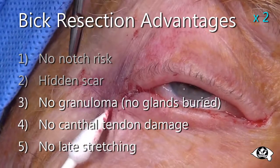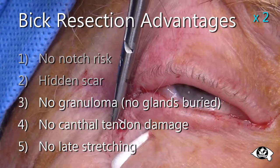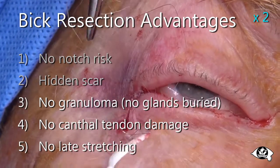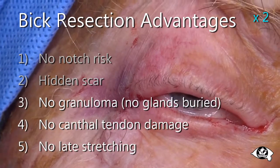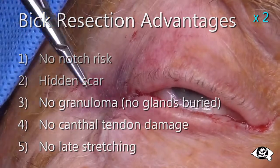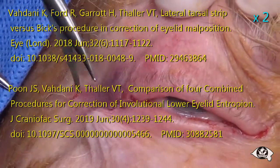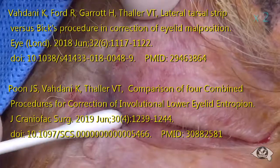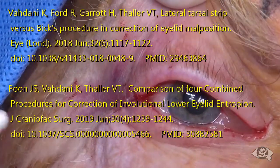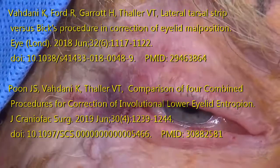Since the sutures absorb completely within two months, there is no risk of late suture-related problems. Lateral canthal strips do stretch and fail with time — the BIC repair does not. The BIC resection works equally well in the upper lid for the correction of floppy eyelid syndrome. I therefore commend the BIC resection as a simpler, safer, and better alternative to the tarsal strip.